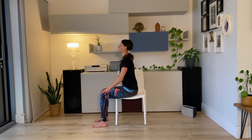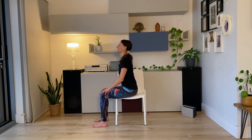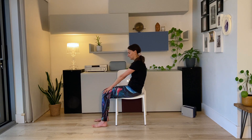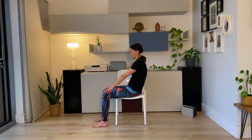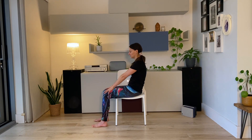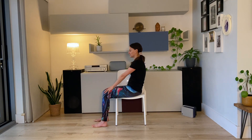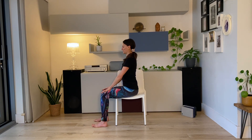Move the breath in and out of the nose. If you want to go slow, it's totally fine — see what you need in this moment. And then come back to center, long straight spine. Take a deep breath in and exhale through the mouth.